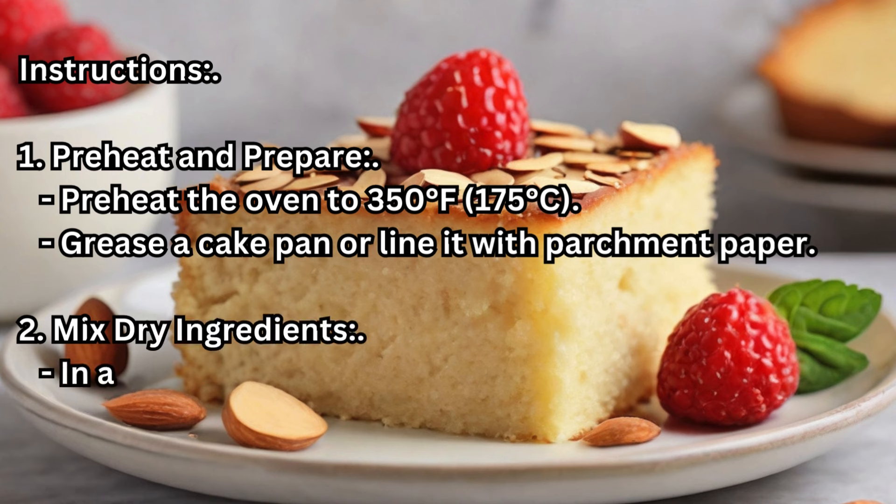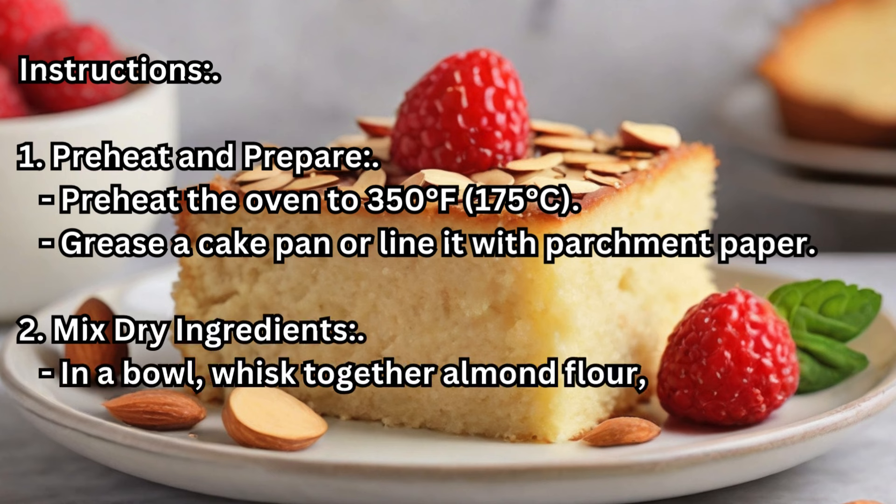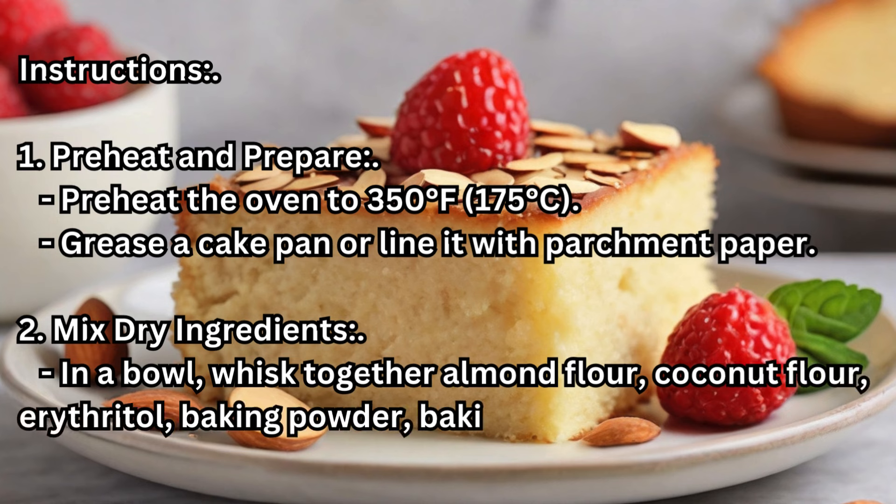Step 2 — Mix Dry Ingredients: In a bowl, whisk together almond flour, coconut flour, erythritol, baking powder, baking soda, and salt.